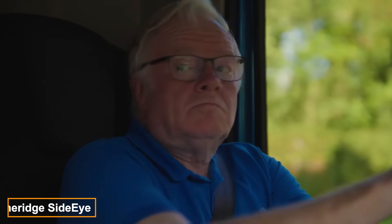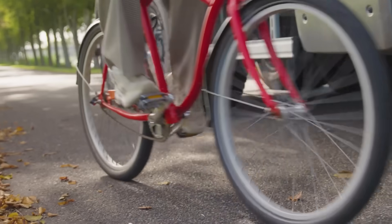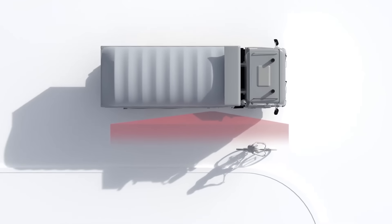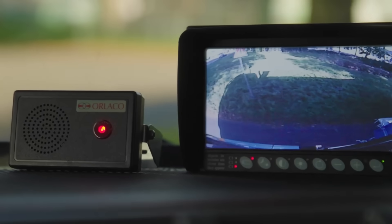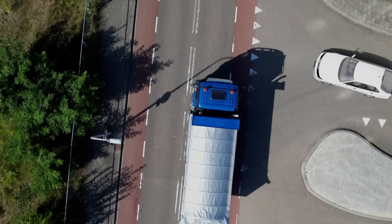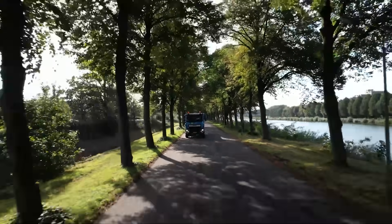Another Dutch invention, the side-eye system, assists in handling truck blind spots. Considering that 70% of accidents stem from blind spots, side-eye becomes a lifesaver for many drivers. The system features a radar and camera that display images on a 7-inch screen. An acoustic signal alerts the driver when cars, pedestrians, cyclists, or other road users are detected in the blind spot.